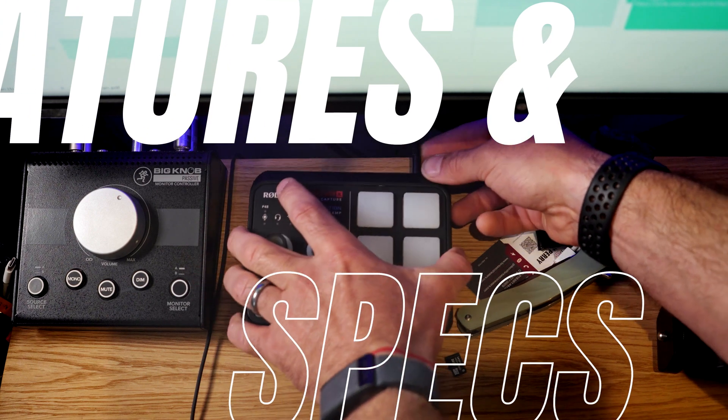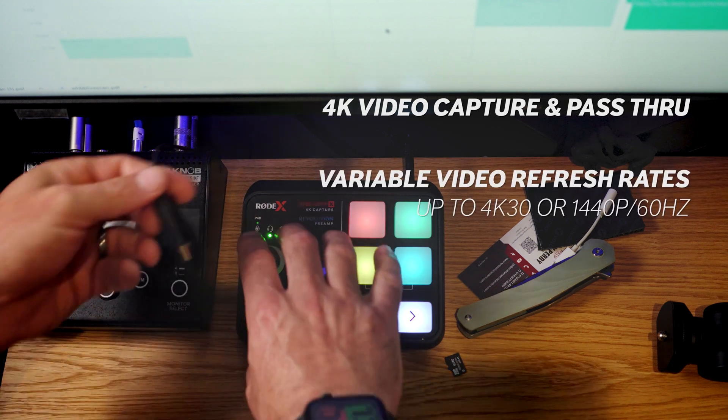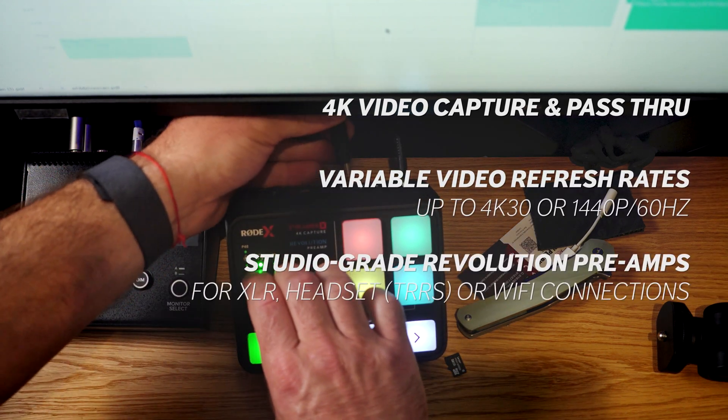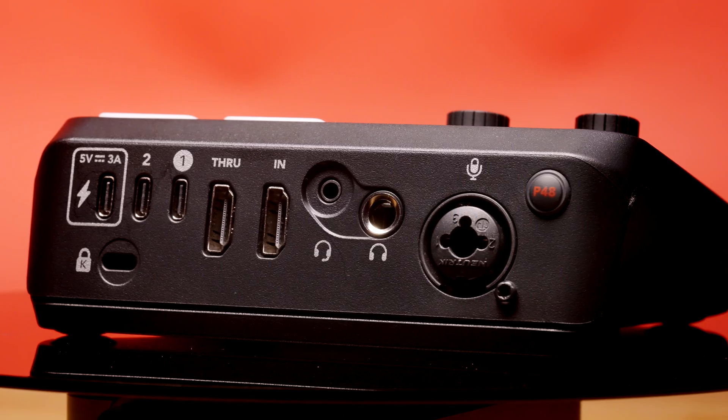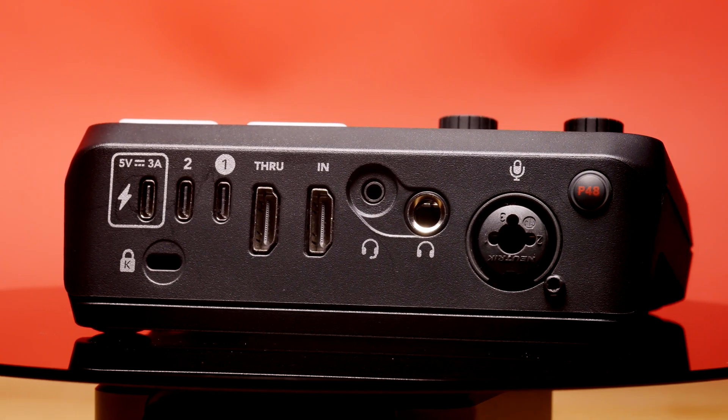Here are some features of the Streamer X that I find interesting. It has 4K video capture and pass-through with variable video refresh rate support. It has studio-grade Revolution preamps and supports TRRS inputs for connectivity headsets. It also has dual USB Type-C interfaces for audio connectivity for two independent different computers. And it has integrated Series 5 Rode connectivity for wireless receivers, which is really incredible.